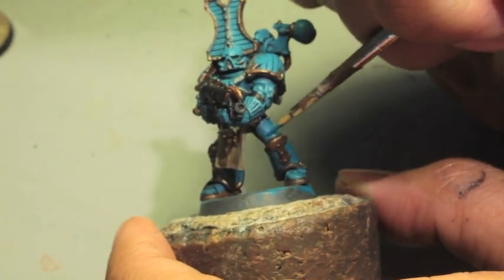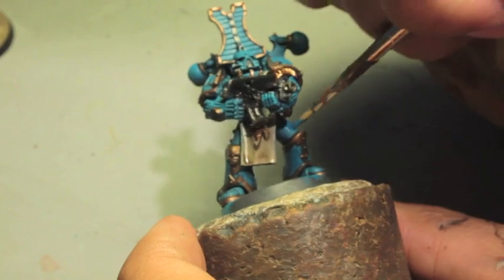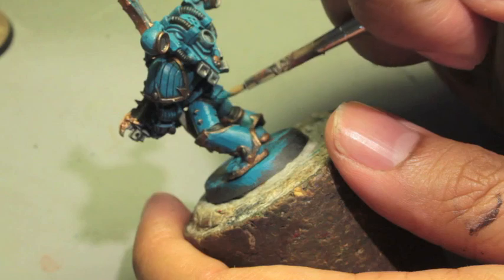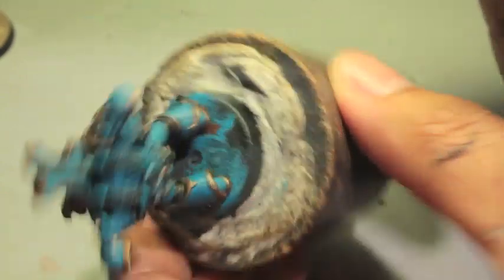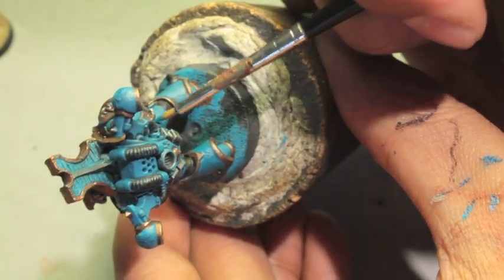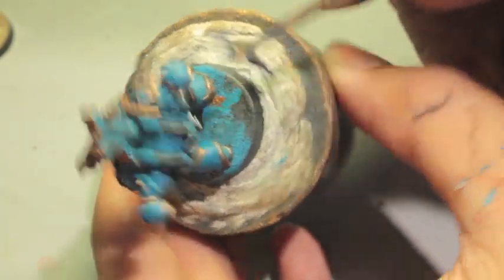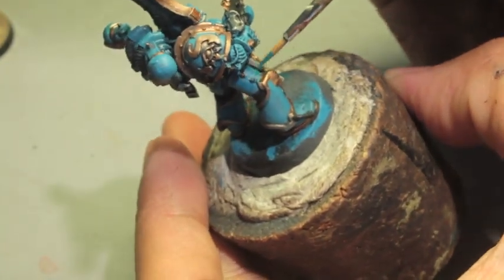The reason I used Temple Guard Blue to highlight in step one was to give the shade — Drakenhof Nightshade goes on really nicely, and when you apply it over Temple Guard Blue, it creates a great canvas to do this second base coat. So you don't want to cover the whole area; you kind of want to paint the center, leaving a little bit of a highlight near all the hard edges.